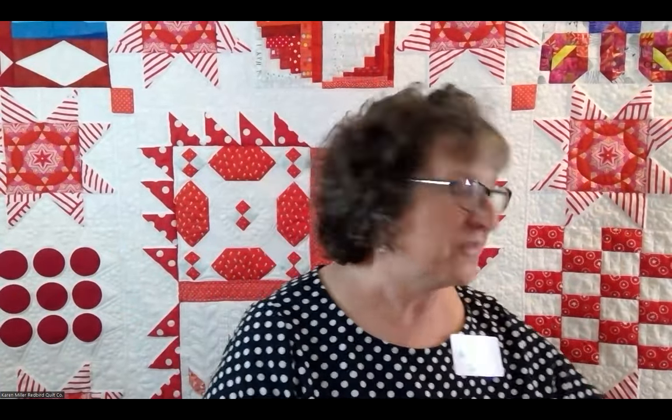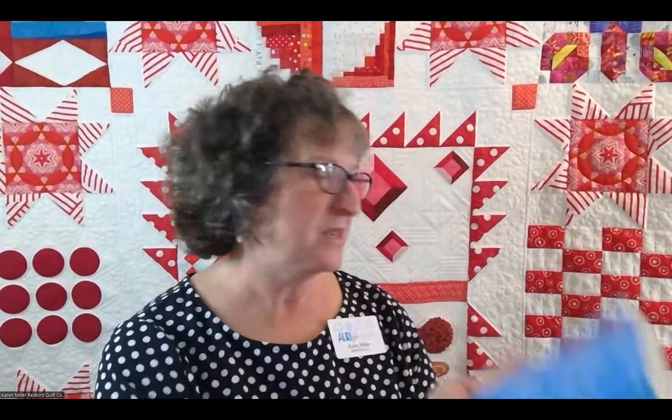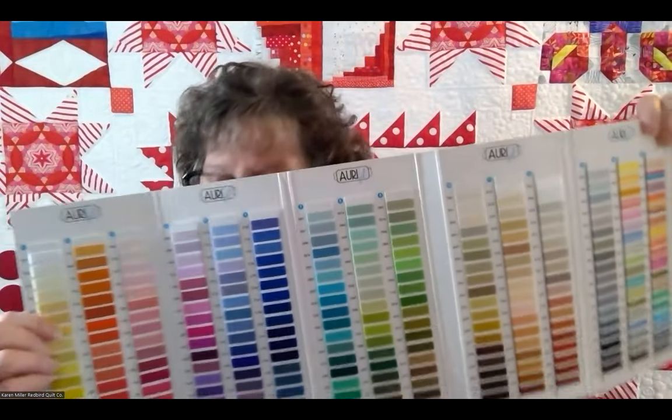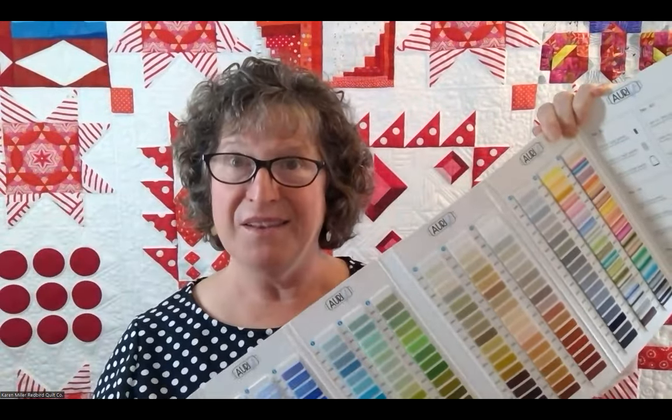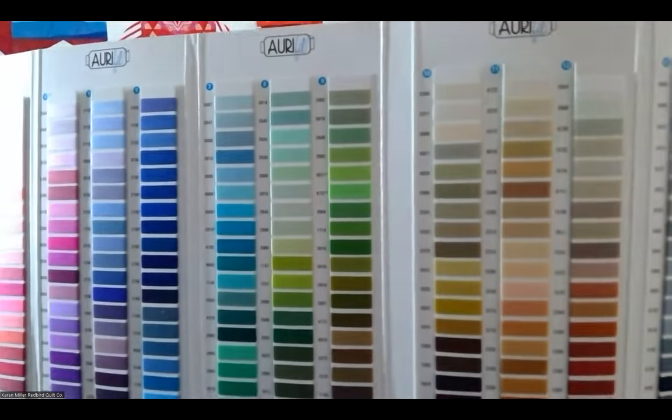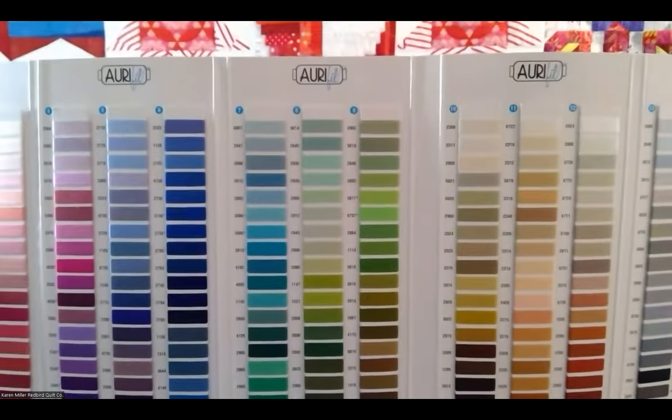Now let's cover the AuraPhil color card — this is like my absolute favorite thing. There's one that was produced in 2021; you may want to make sure you're getting that one. It has actually literally real thread wound on the color card, so it's very nice to have and very easy to match the colors you need to match. It also has washing instructions in it.